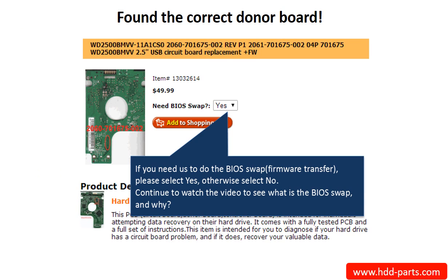Now that you have found the correct donor board: if you need us to do the BIOS swap, select yes and ship your board to us — we do the BIOS swap for you for free. If you want to do the BIOS swap by yourself, select no, and we will ship the donor board to you directly.